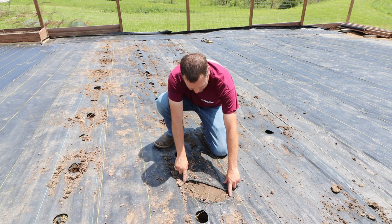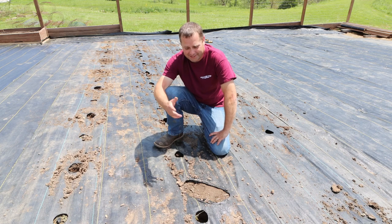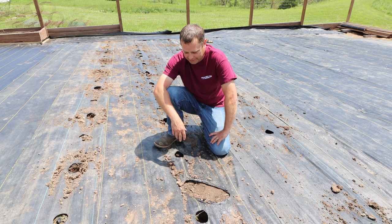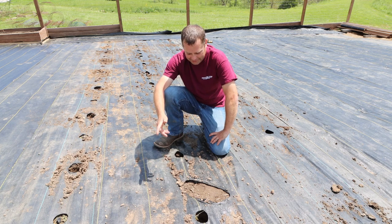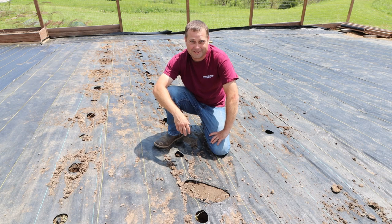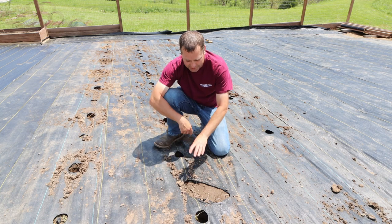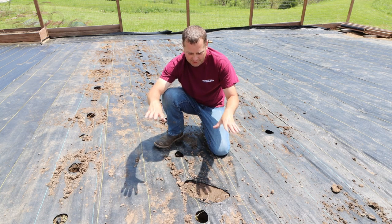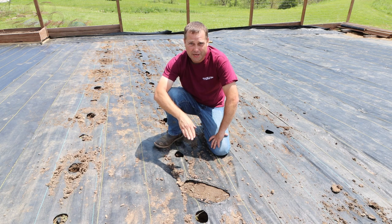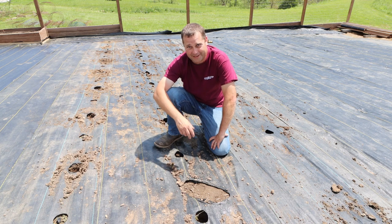I probably got almost a foot-long hole there, so that pretty much ruins the fabric — it just doesn't look as nice and there's more opportunity for weeds to come in. I mean, it's not really the end of the world — everything will still plant and grow just fine. It's just not as picture perfect as it was. So what I'll probably do is put a piece of fabric over this to patch it, staple that down on top so I don't have as much opportunity for weeds to grow in this location. It's not the end of the world, just disappointing to see that I melted the fabric like that.